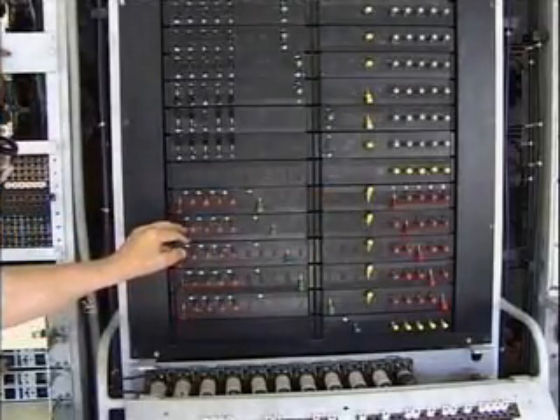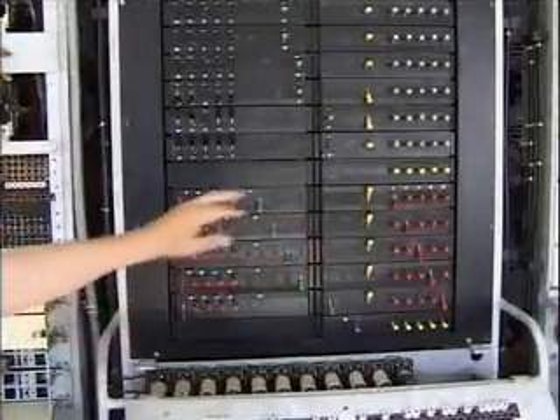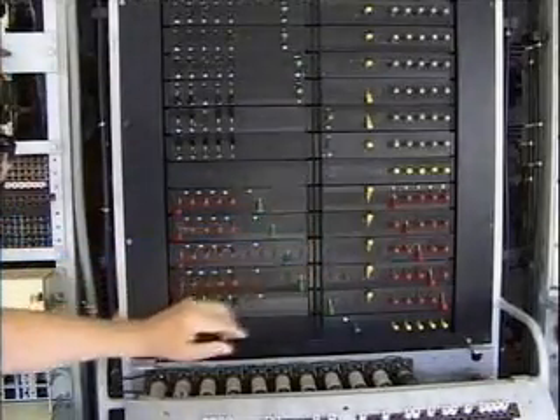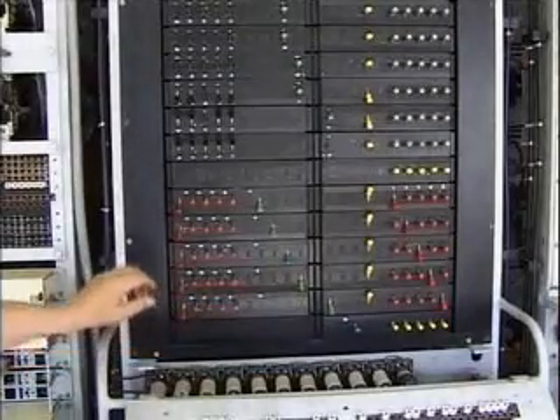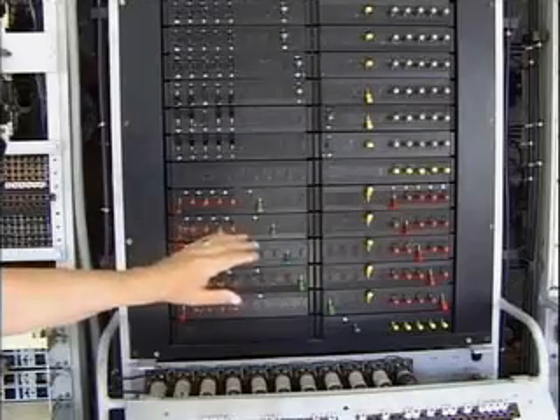Then back one — that's minus one — going into counter two. That's current, minus one, minus two, minus three, and minus four, and those are then going to the counters.